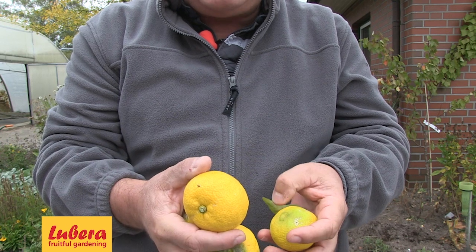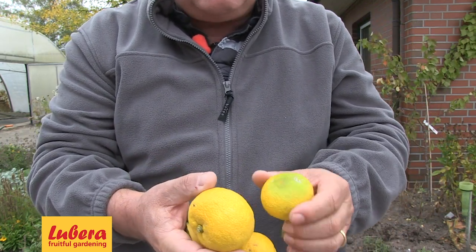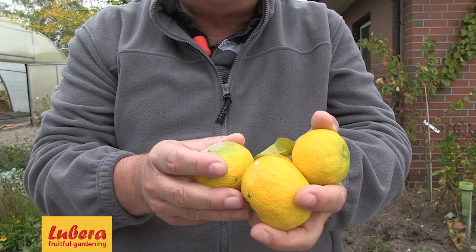This is a very interesting variety for your garden because it's winter hardy to minus 15 degrees Celsius and may be planted in a nice spot in your garden. Citrus Jutsu.